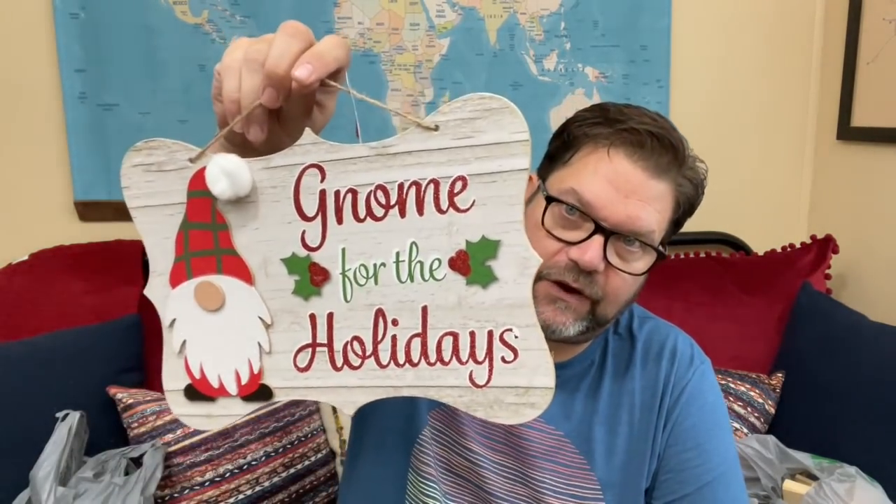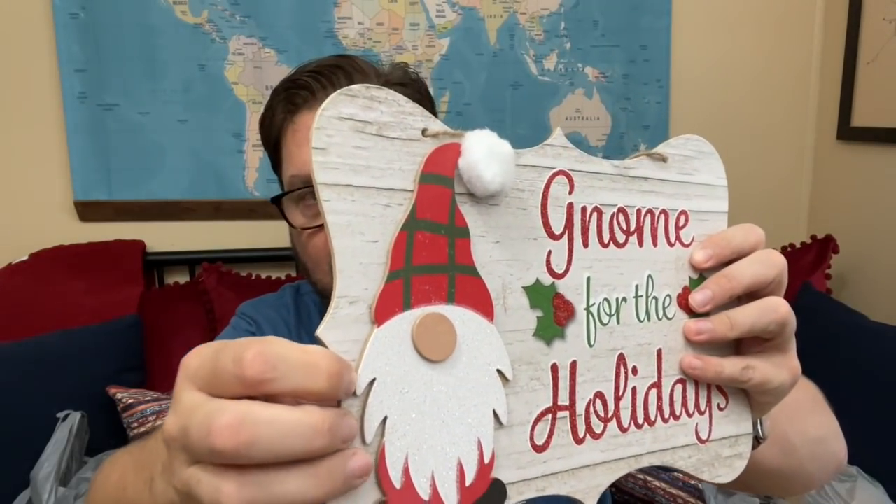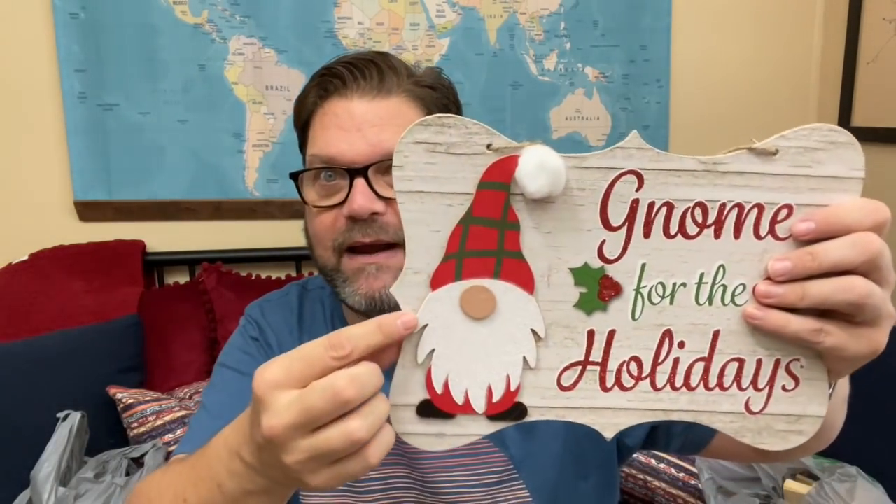How cute is that gnome sign? This is a sturdy sign. The gnome on there — you could probably take a screwdriver and pop it off. You could incorporate the gnome into anything. This is a great sign by itself — you could repaint it, redo it. Such a great shape, and there's a blank side on the back. Love it!